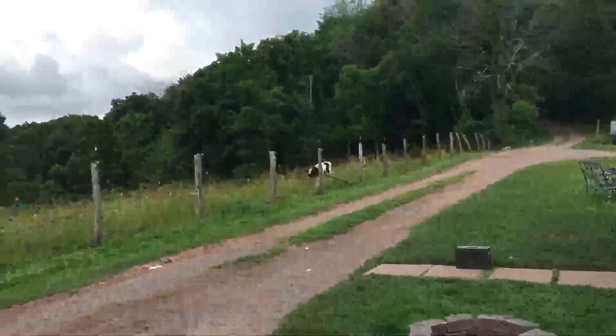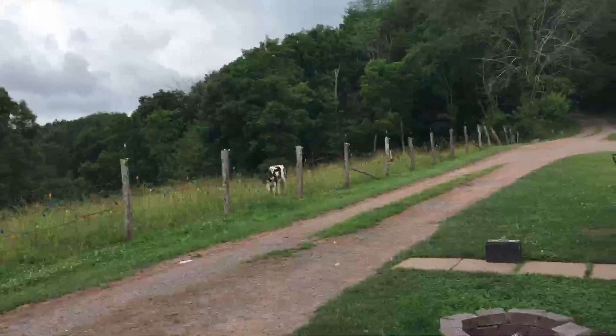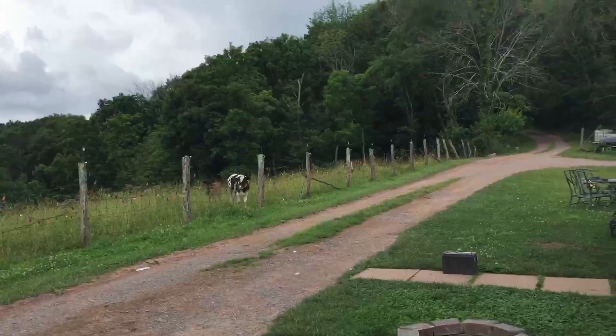Here comes Nemo. He and Buttercup didn't come in for their bottle this morning. I figure he wants it now.